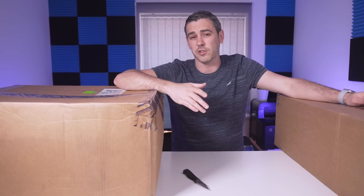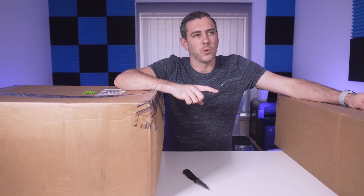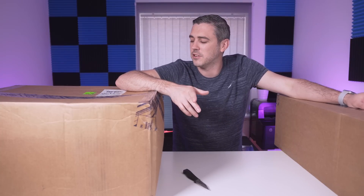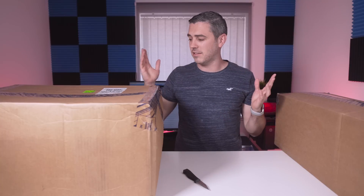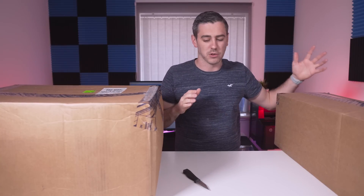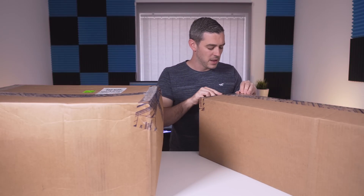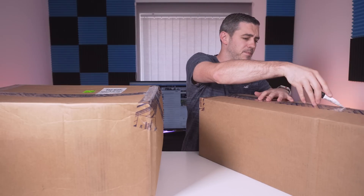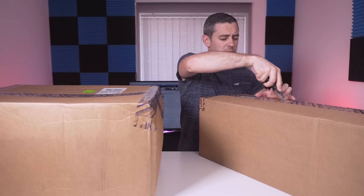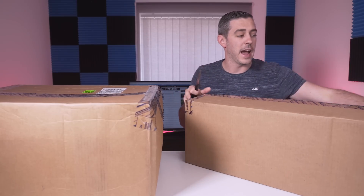For anyone who's into custom loop and anyone who follows Corsair, you probably heard on the grapevine — through some leaks, and we were actually one of the ones who leaked it. We did take it down because we're very respectful journalists, but Corsair are releasing their own custom loop water cooling gear, and that's essentially what we have here in these two mammoth-sized boxes. By the time you're watching this, we will be at Computex in Taiwan and Corsair will have officially announced what's inside.